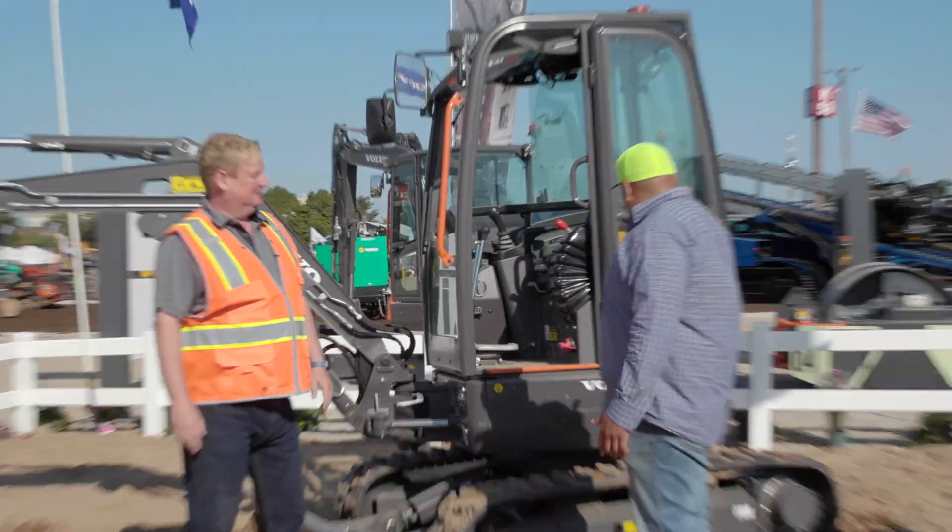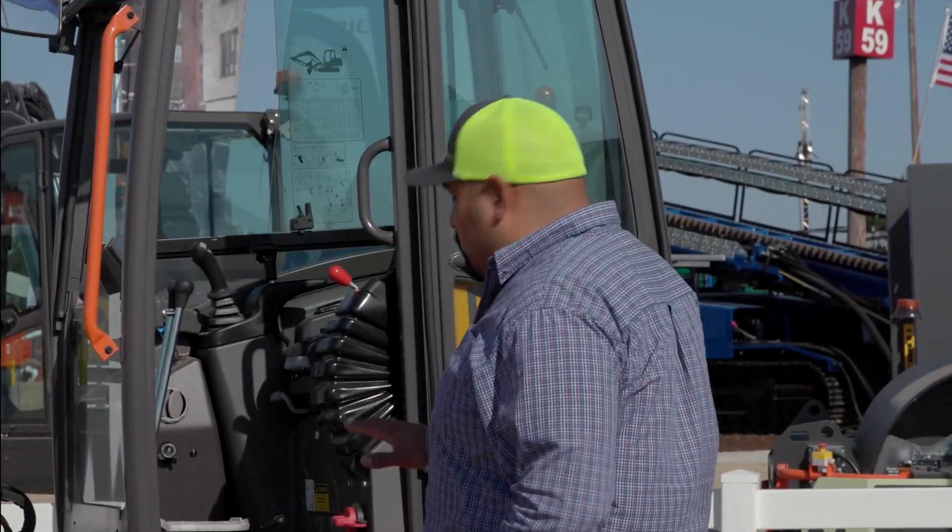So Lars, we're here at the Utility Expo checking out the new ECR25. Now this is fully electric, yes?